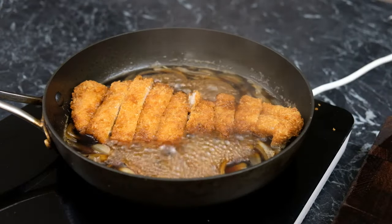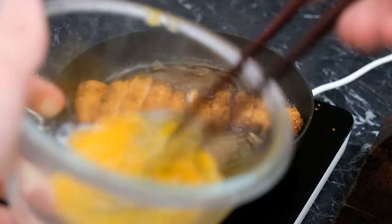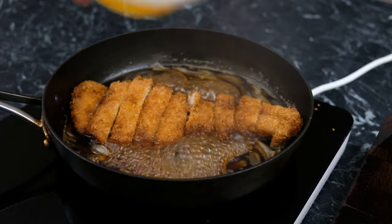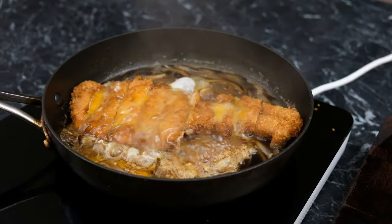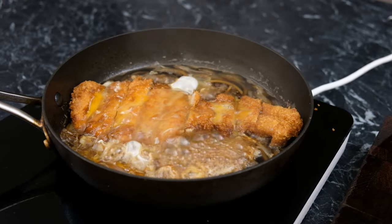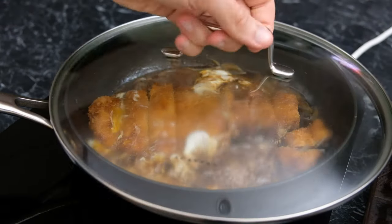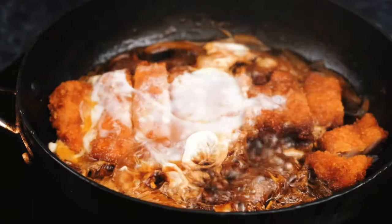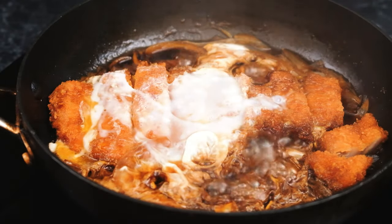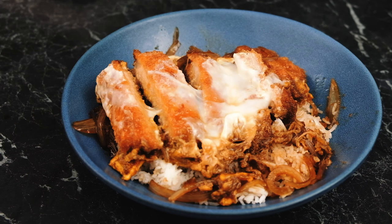Then I'm just going to take a single egg, whisk that for around five seconds — just enough to incorporate it, but not enough to break all those proteins down. I'm going to place it over the side and then use my chopsticks to push it up over my pork. We're then going to cook this for around two to three minutes. If you want to speed that up, feel free to add a lid over the top — then you'll only need around 30 seconds. There we go — a beautifully cooked egg over the top and a really good amount of liquid in the bottom, which is going to flavour all of my rice and soak right into the crumb of that katsu.